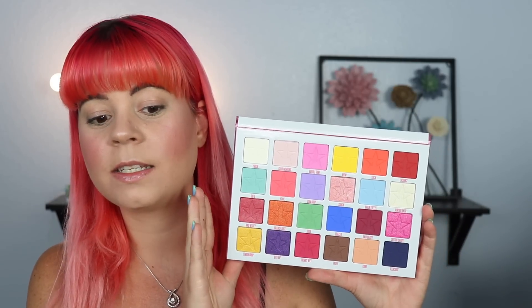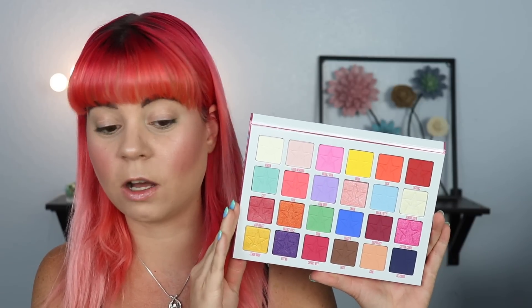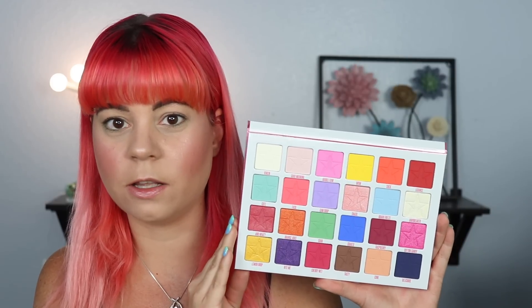So here's what the inside looks like. It's stunning — it is so beautiful. I don't think that you will be able to accurately see the colors in this because they are so much more vibrant in real life than what they look like in a viewfinder for me, but they're so nice. So we're going to go ahead and swatch this palette now.